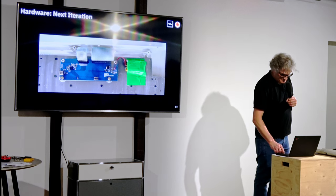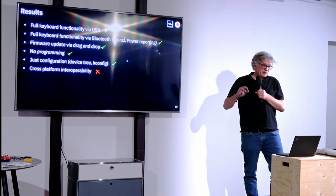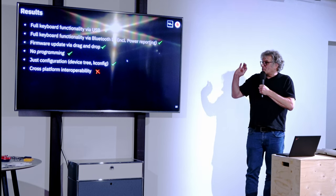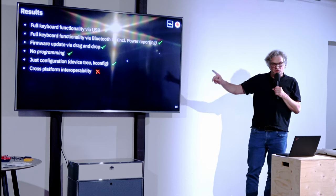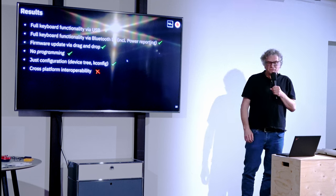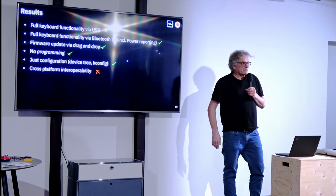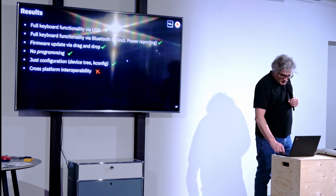It works fine. Let me recap the results: I achieved full keyboard functionality via USB and via Bluetooth, including power reporting so I can see how the battery is charged. I can do firmware updates via drag and drop using the Adafruit bootloader. Positively, I did no custom programming — I didn't mess around with USB or Bluetooth. It was just using Kconfig and editing the device tree. So this promise of Zephyr is true. Cross-platform interoperability is not something I would stake my life on, but maybe that's something we can still improve as a community.